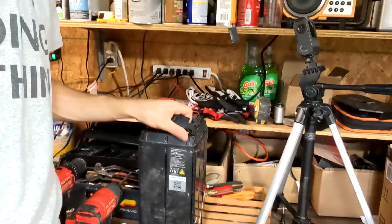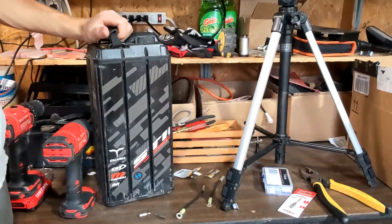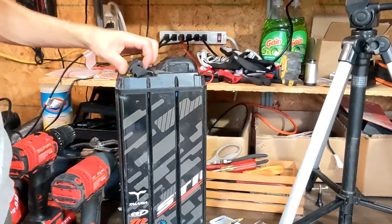Hey guys, what's going on? Welcome back to another video. Today we're going to be bypassing the BMS on a stock Talaria battery. We did a tutorial on our Sur-Ron way back on how to bypass that BMS, and now we're doing the BMS bypass on the Talaria. I should be able to pull around 8,000 watts safely from this, or if you're running a KO controller, you can set it to 130 amps max.